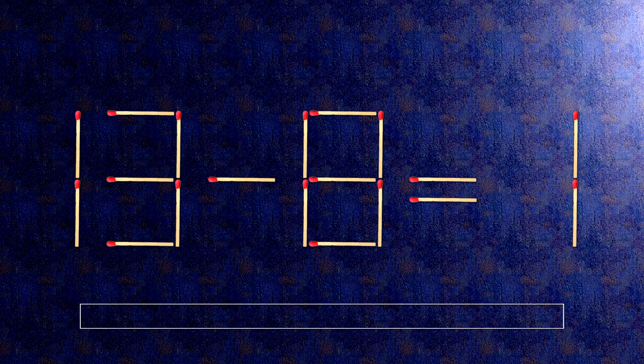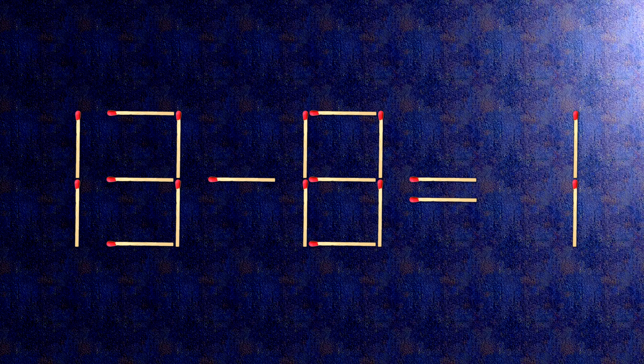How this puzzle is solved: all we need to do is move this match right here. Now when we check the condition, 13 minus 6 is 7. The task is done and the puzzle is solved.